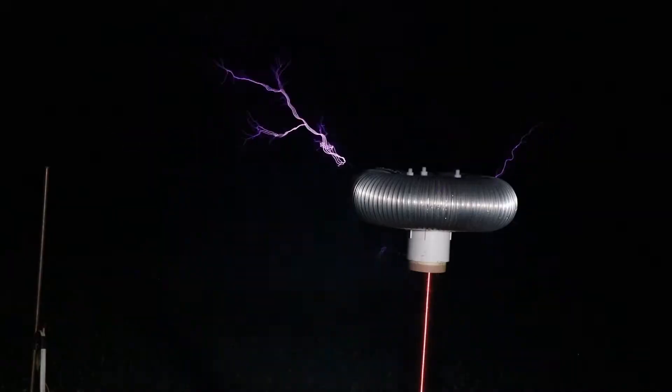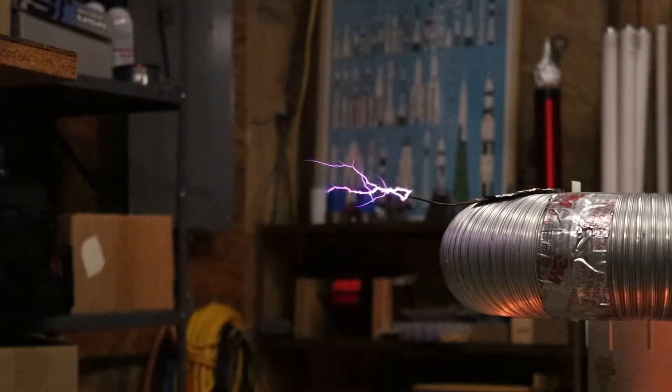You've seen spark-gap coils on this channel, and you've seen vacuum tube coils on this channel. Now it's time to get into the other big category of Tesla coils: solid-state Tesla coils, which use high-power transistors to control the switching.